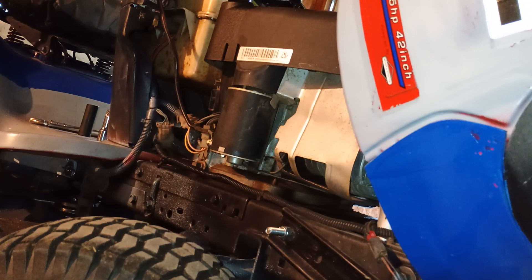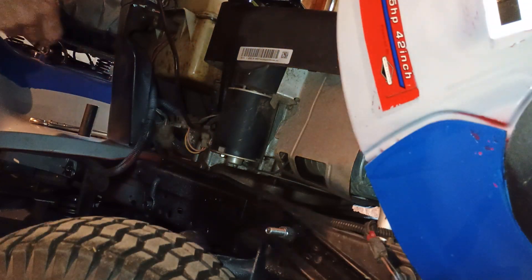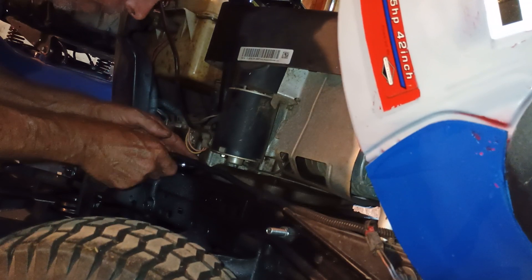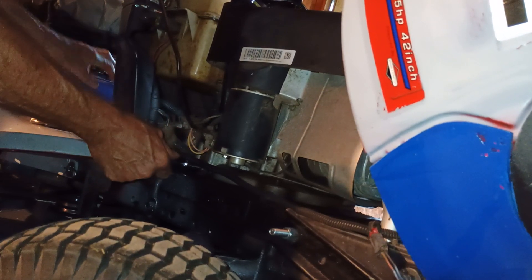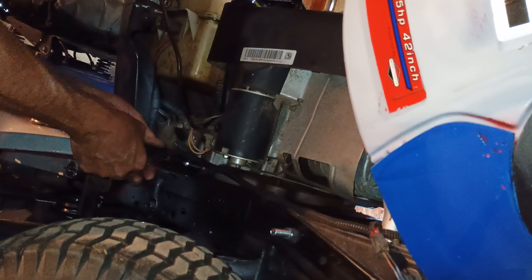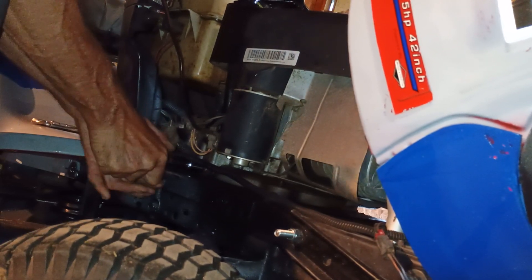All right, let's see if we can get this drain plug out. Put the piece on. There we go. See if we can do it without these device grips. Nope.